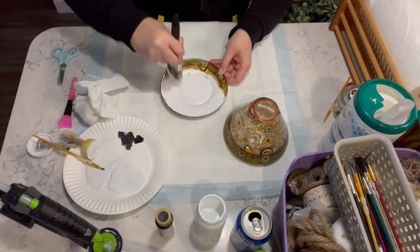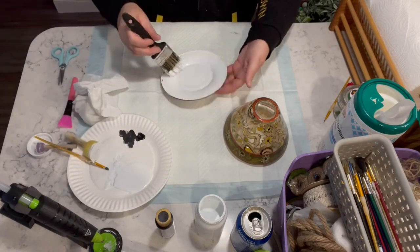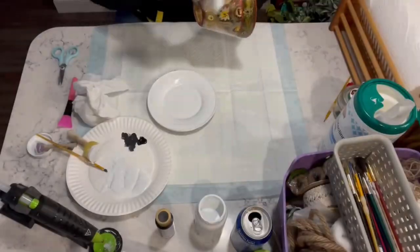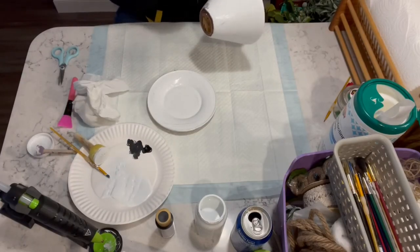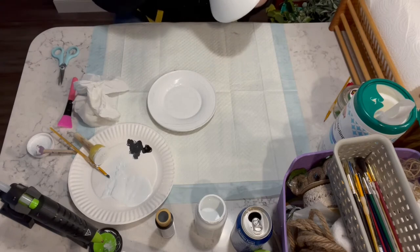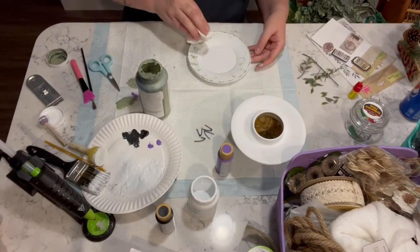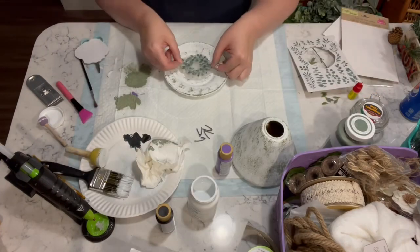I got these pieces from Goodwill — they're from Inky Candle by the way — and I just took some of the white Waverly chalk paint and painted both pieces with, I believe, two coats. This is when I first started my channel, so I'm sorry if I can't remember everything. Now I'm taking the moss chalk paint and did some sponging.